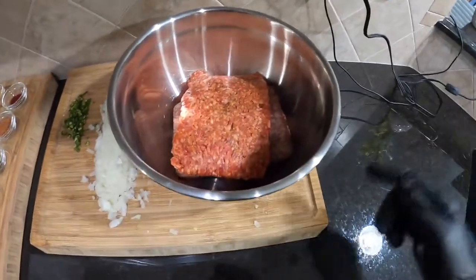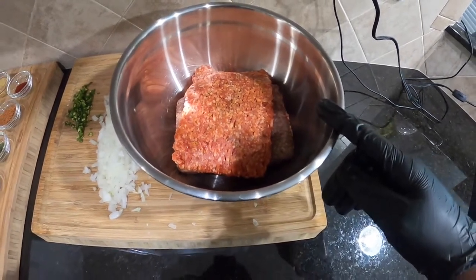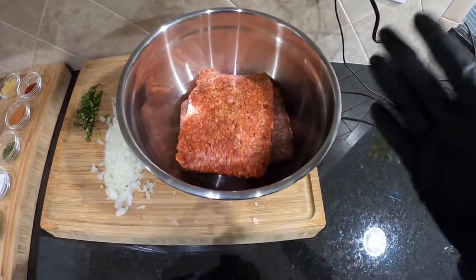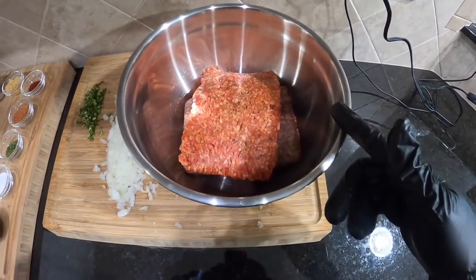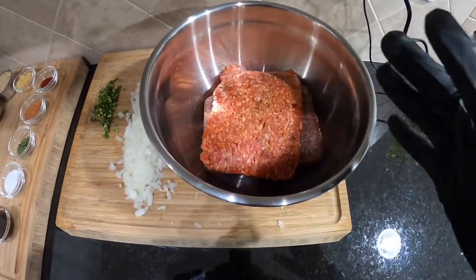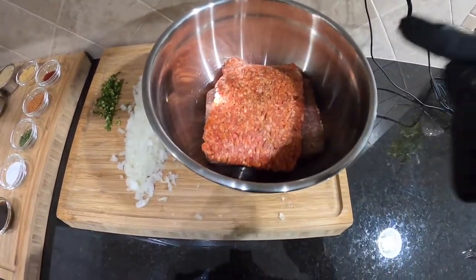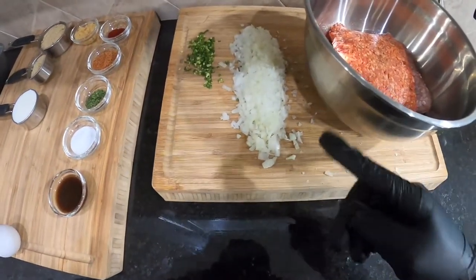When making a meatloaf, you want to make sure you have some really good ground beef. This is actually 93/7 — I would love to have 80/20 but I don't have it. So that's a 93/7 ground beef, a whole pound of that, and I have another pound of some nice Italian sausage — ground Italian sausage, so good.